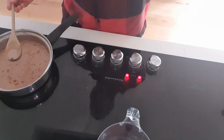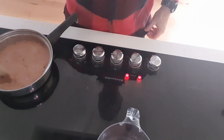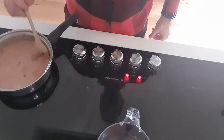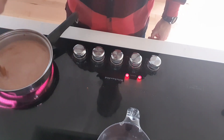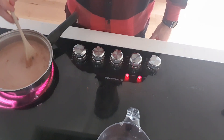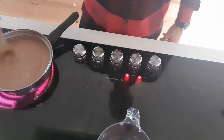That needs a few more minutes. The recipe calls for five minutes but depending on what kind of stovetop you have it could be a little more or a little less. It is looking really, really good.